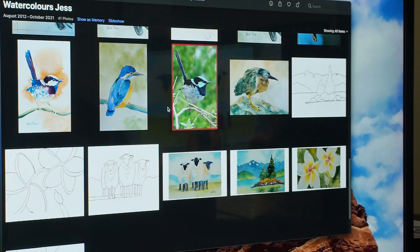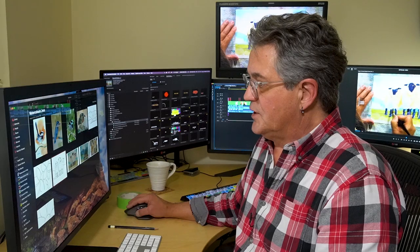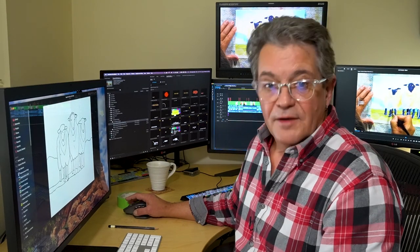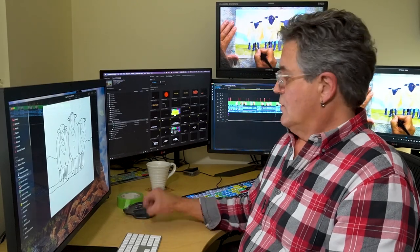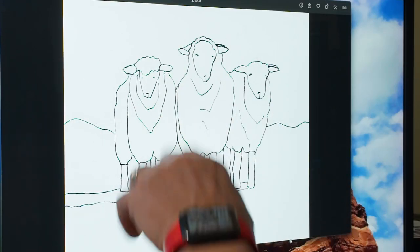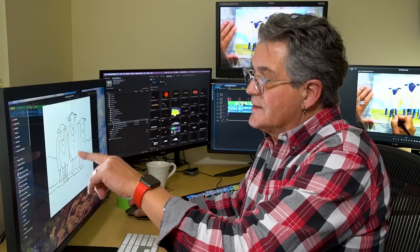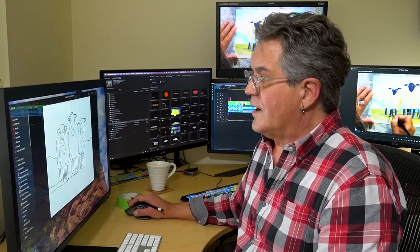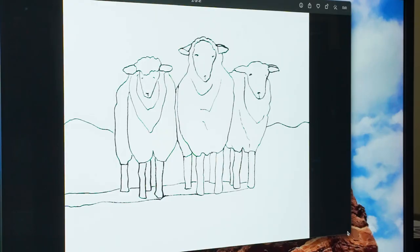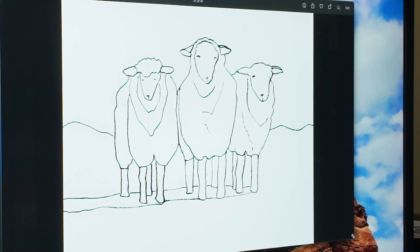Let's choose something fairly simple. Here's a very cute herd of sheep drawn by my friend Jess. You can see it's a very high contrast image — I traced it to make the lines a little bit darker using a Sharpie, then I took a photograph of it with my iPhone. I bring it up full screen and resize it to about the size I want.